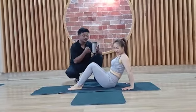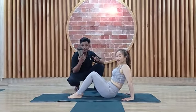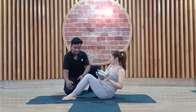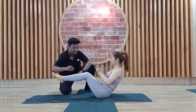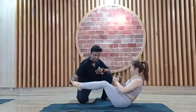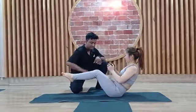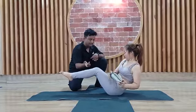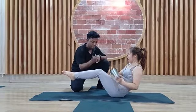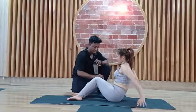Next one, we are going to do the Russian twist with the support of a water bottle. Lift a little bit up, like this. Russian twist: 1, 2, 3, 4, 5, 6, 7, 8, 9, 10 — back down 10, 9, 8, 7, 6, 5, 4, 3, 2, 1. Relax. Very good. Twisting. This is an amazing exercise.